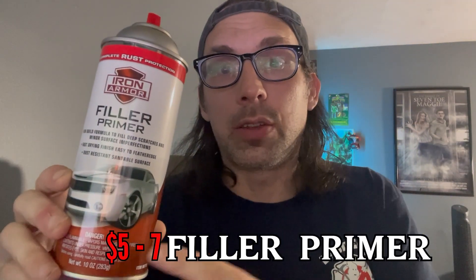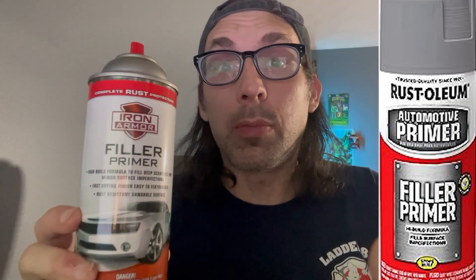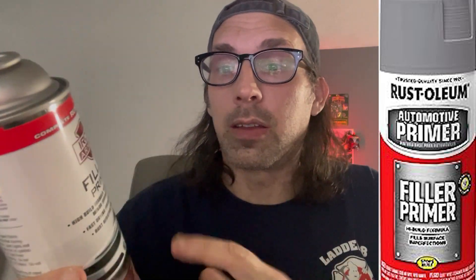The next thing you're going to need is a can of filler primer. Now this is the cheap Harbor Freight brand, about $5 a can. Typically I would use the Rust-Oleum brand, but it's a little bit more expensive. I kind of discovered this not that long ago and it works pretty well. If you're on a budget, I highly recommend using this filler primer. If you're not as much on a budget and you want to stick with tried and tested products, I would definitely go with the Rust-Oleum. I've never had the Rust-Oleum stuff do me wrong.